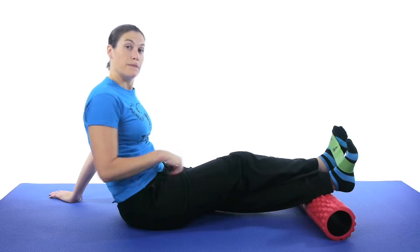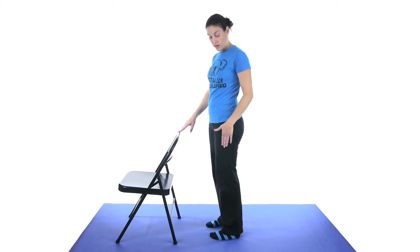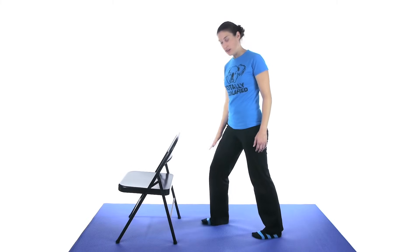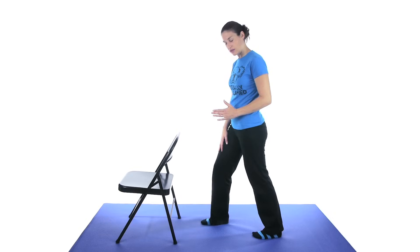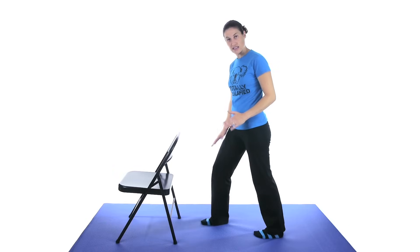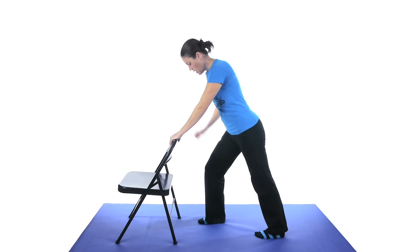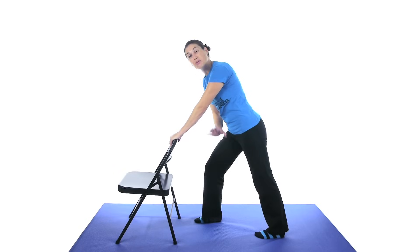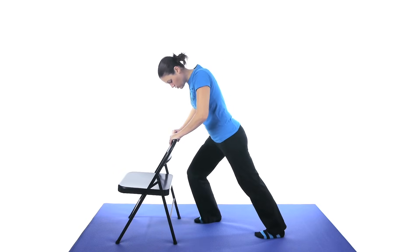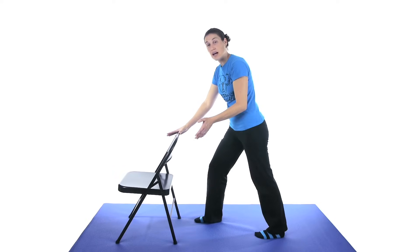Now we're going to do some exercises standing up. For the standing calf stretch, take the foot you want to stretch and put it back behind you. The front leg can bend a little, the back heel stays down, and your foot stays fairly forward — not turned out to the side, because that takes away from the stretch. Hold onto something sturdy like a chair or countertop, then bend your front knee forward as much as you can until you feel the stretch in the back. Keep that heel down. Hold for about 30 seconds, then come back up and do that three times.